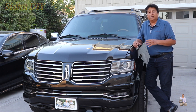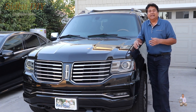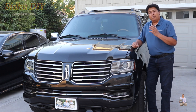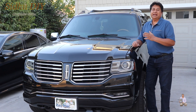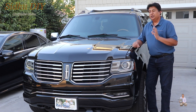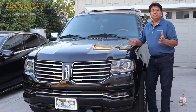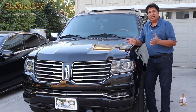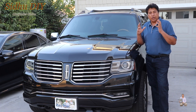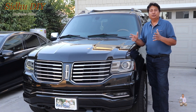Before replacing the catalytic converter, I wanted to do some DIY work. Catalytic converters don't go bad that easily, and it's a dealer's item. Before I spend a couple grand on a new one, I wanted to try a DIY fix. If the job is successful, then within $20 we can fix the issue rather than spending $2,000. If the DIY job fails, then I'll remove the catalytic converter and clean it myself.